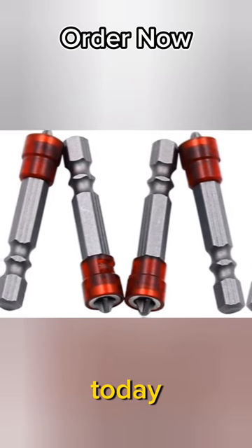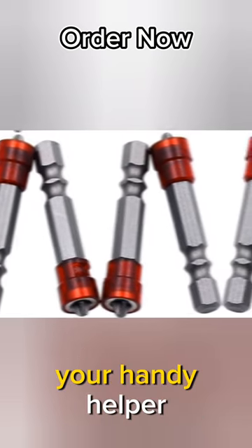Upgrade your toolkit today. The Electric Screwdriver with Strong Magnetic Crossbit — your handy helper.